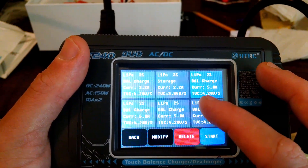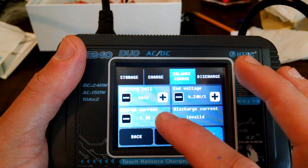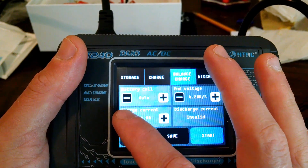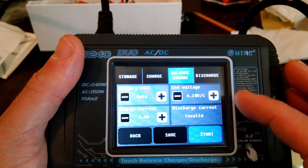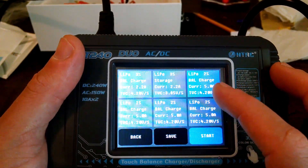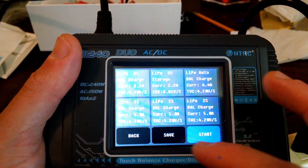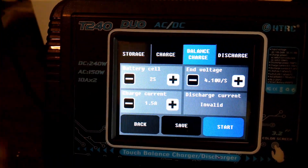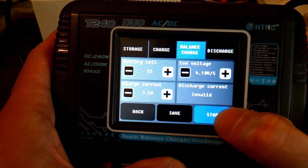From the memory presets, you can come in, tap, then modify. For example, let's say we want to change this one to charge at 4400 mAh. Once you do this, hit save. This was set to 2S by default — then save, and now it's on auto detection. For the program on channel 1, it's lithium ion, 2S, charging at 1.5 amps or 1500 mAh. I'm going to do a balance charge. Start.